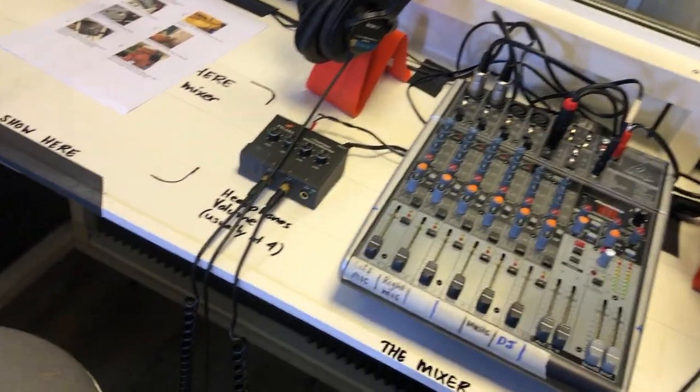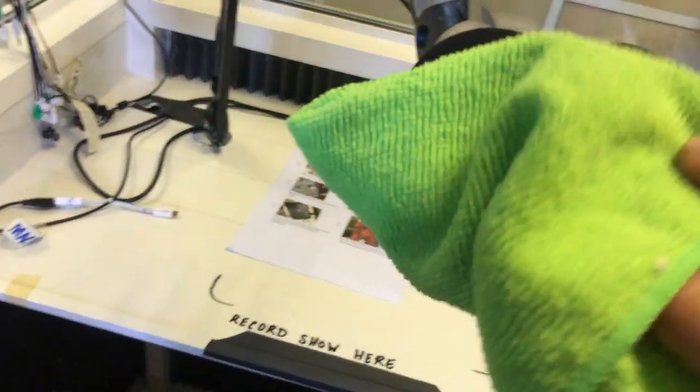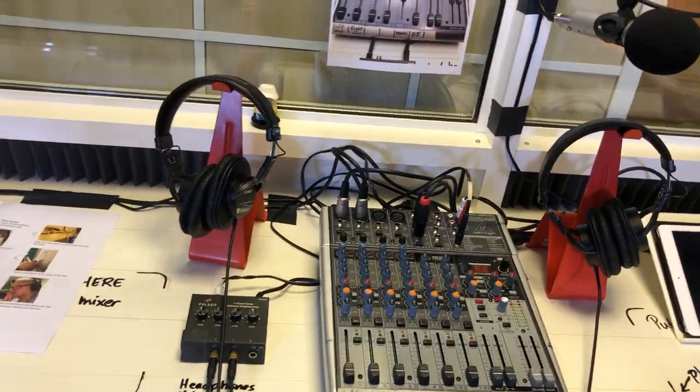If you're not gonna use the mic over here — because only one person is in here — you only need to wipe down one mic. That's how we're gonna be working in here.